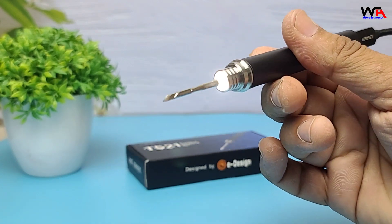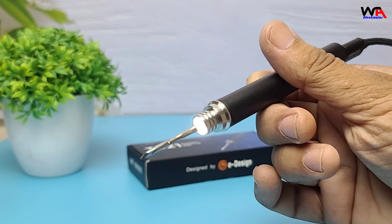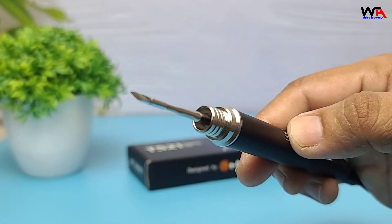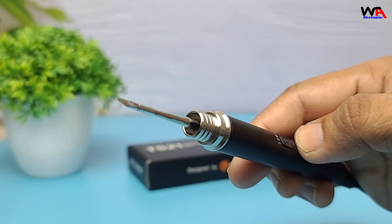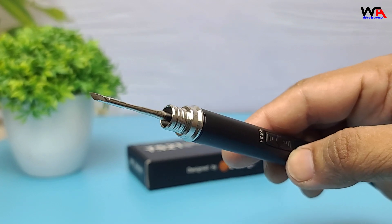One standout feature? The built-in LED light near the tip, ideal for soldering in low-light areas. Reddit users love this — one noted it feels solid, and this model has a light which the TS80 and TS101 don't.